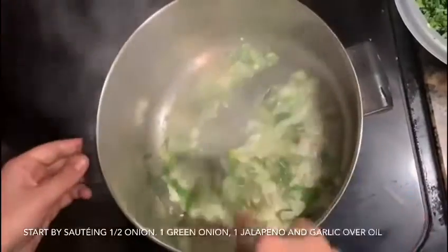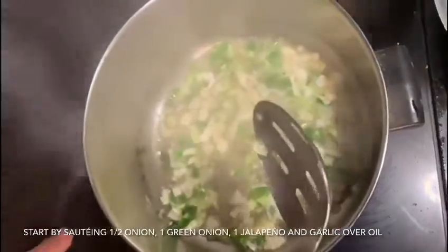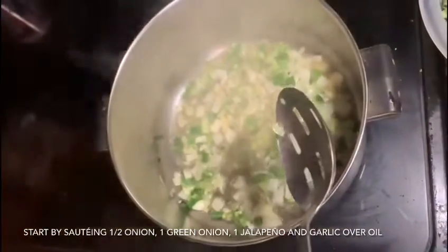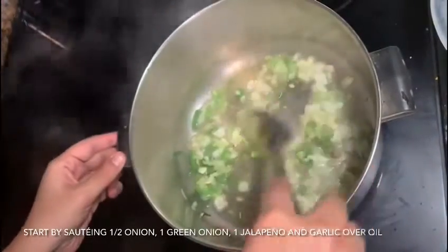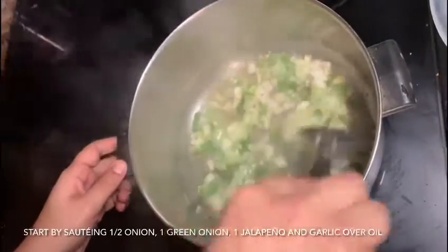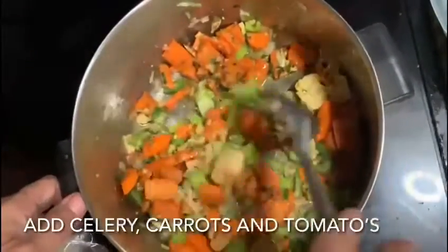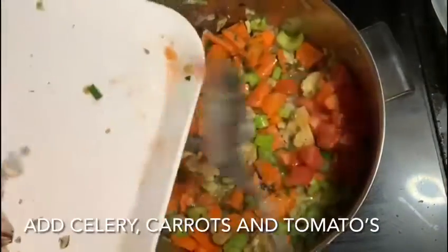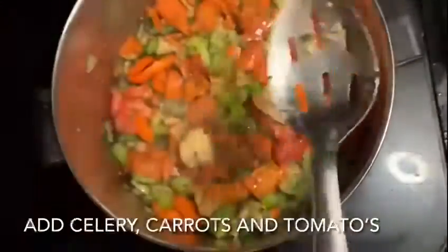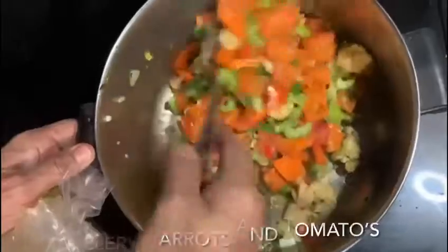We're doing a vegetable sauté for the tofu. We have one green onion and half a regular onion, with garlic, jalapeños, and I'm just sautéing them until they start to caramelize in some oil. I'm going to add the tomato, and the mushroom at the end — it's going to melt and we're going to cook it a little bit.